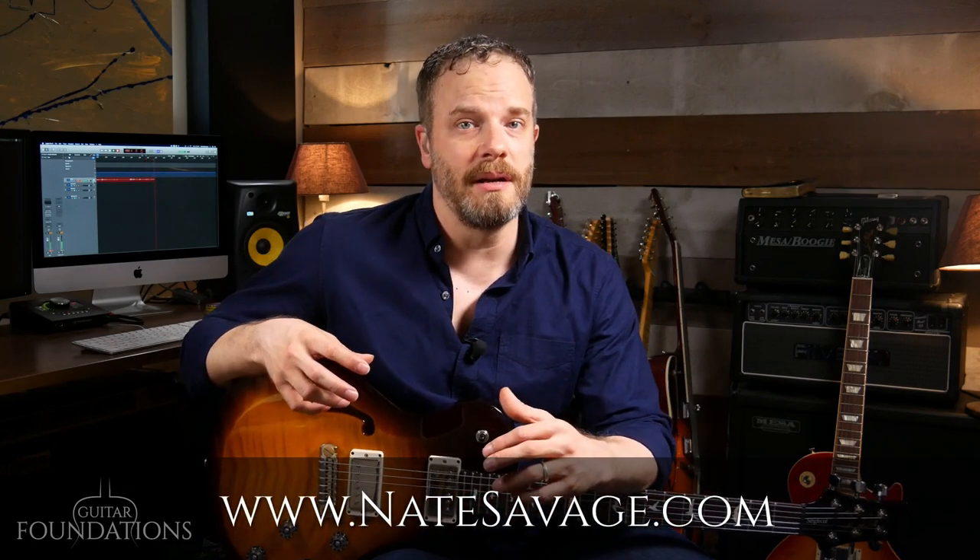You can play the guitar like you want if you put in the time. The best thing about this new course, Guitar Foundations, is that it is free. All the video lessons are completely free. You can go through them here on YouTube, or you can head over to natesavage.com for a more cohesive experience.